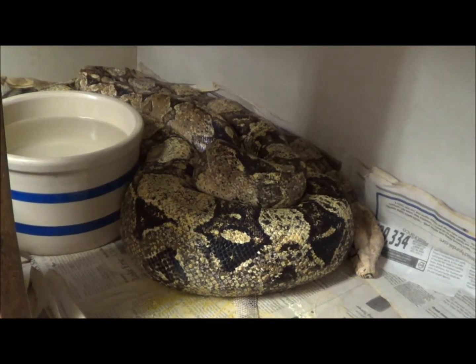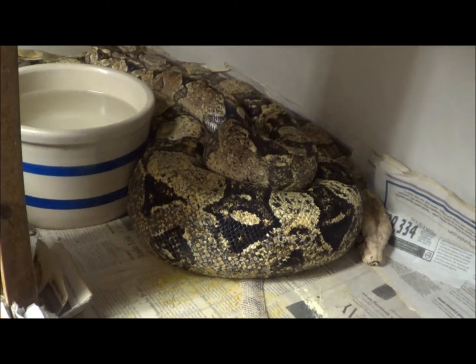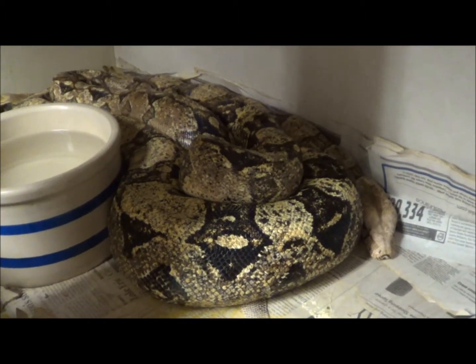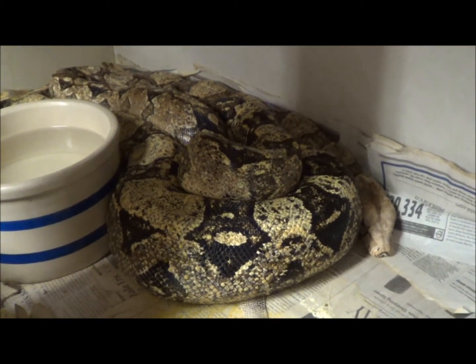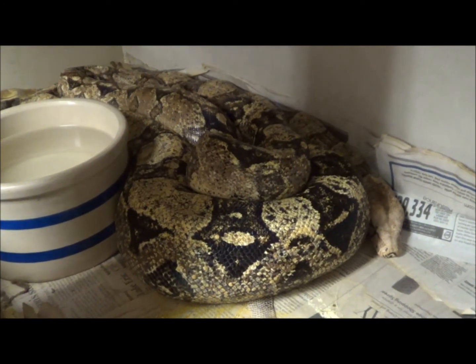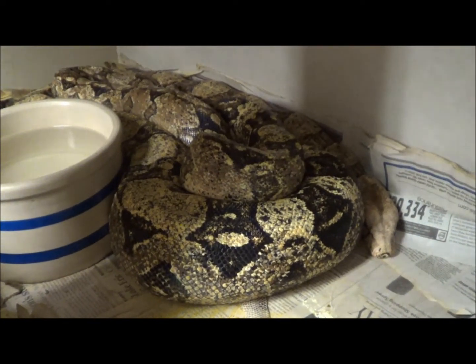So there you go. That's the granite-to-granite Colombian boa breeding. Oh, by the way, both of these animals are 100% double-het for sharp-strained snow. So worst case scenario, I'd make a bunch of snows, which would be really cool. Thanks, sir. Bye bye. Cheers.